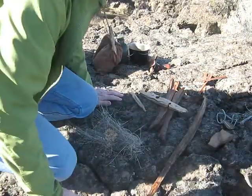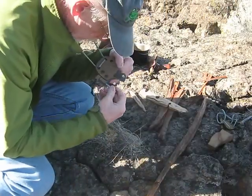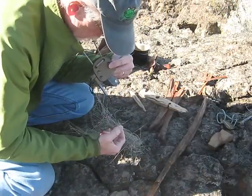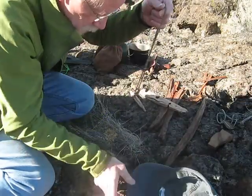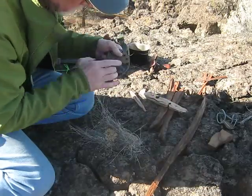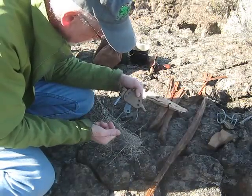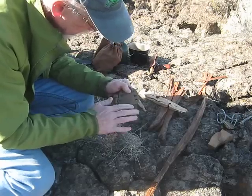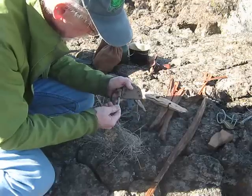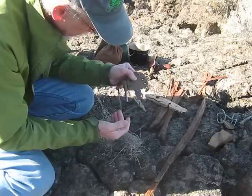I just wanted to do a little review on a neck knife and a sheath that has been made by a couple of people on the bushcraftusa.com site. This knife is by Lisa West and the sheath is by A.K. Kraft, and he did an excellent job.